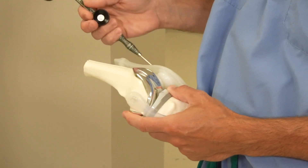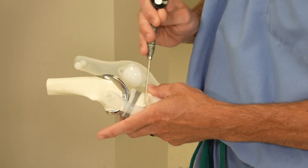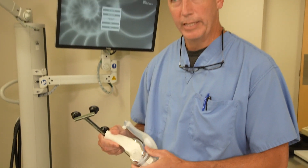Once the joint replacement is in, we do the final steps. We do a pain injection all along here, across here, around here, and down along here. That is a long-lasting pain medication that ideally will last three days — in reality it's more like two days — and it works very well in allowing us to do this surgery on an outpatient basis.